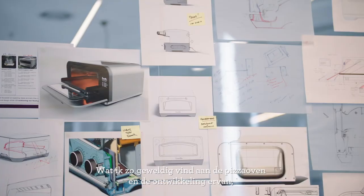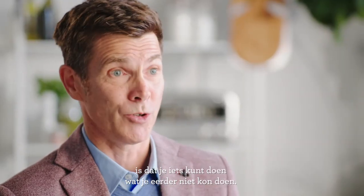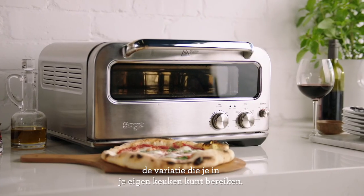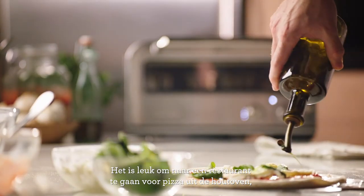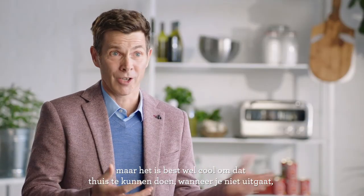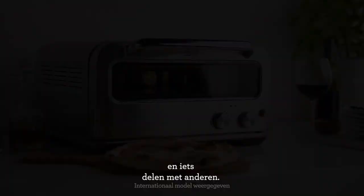What excites me about the Pizzaiolo and the journey of it coming into life is that you can do something you couldn't do before. That opens up the possibilities for how you can eat today and how you can feed your family — the variety of things you can achieve in your own kitchen. It's great to go out to a restaurant and have a wood-fired pizza, but it's kind of cool to be able to do that at home, invite friends over, and create that memory while sharing something with people.